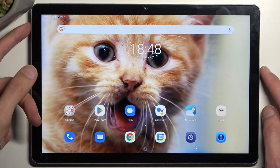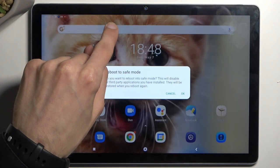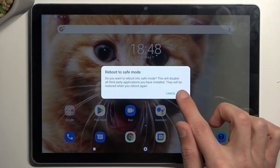To get started, simply hold your power button and then hold power off. This will then bring up a window reboot to safe mode that you want to confirm by tapping on OK. It will initiate that reboot and once it boots back up it will be in safe mode.